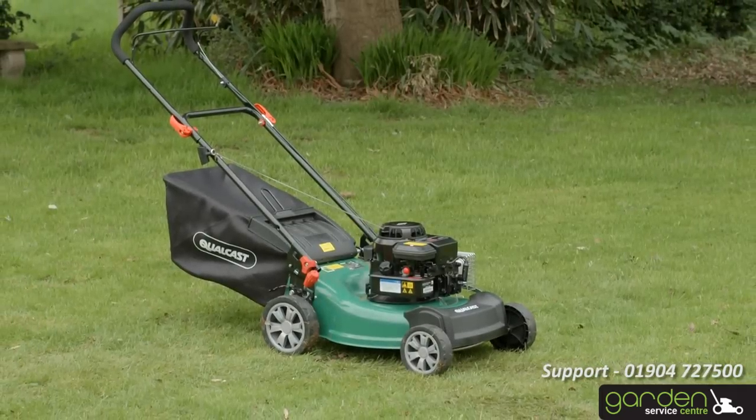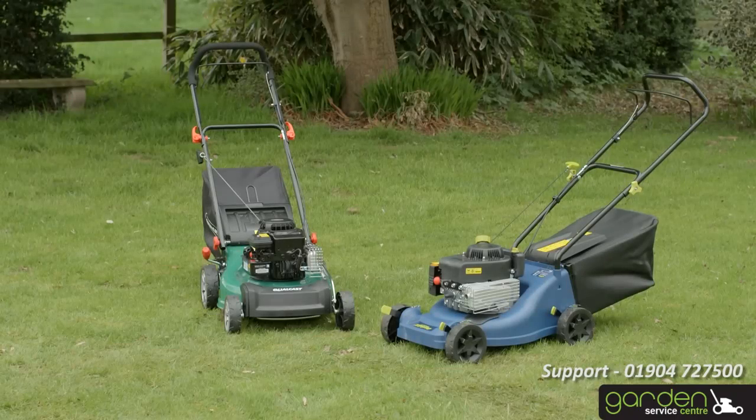If you're having trouble with your petrol mower this spring, we've got some helpful tips to help get you going.